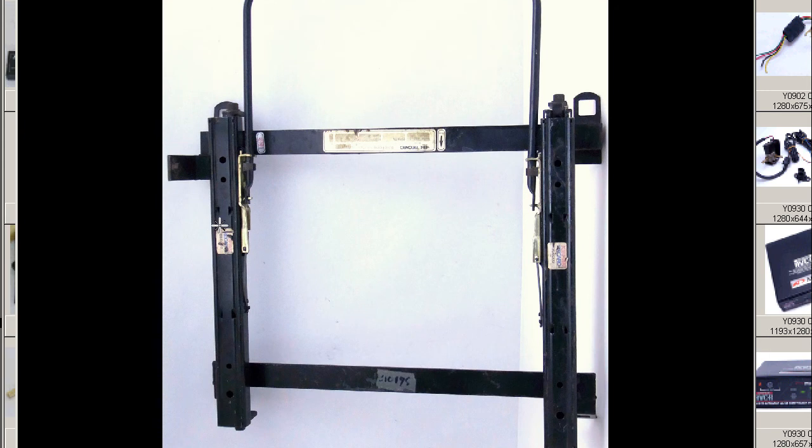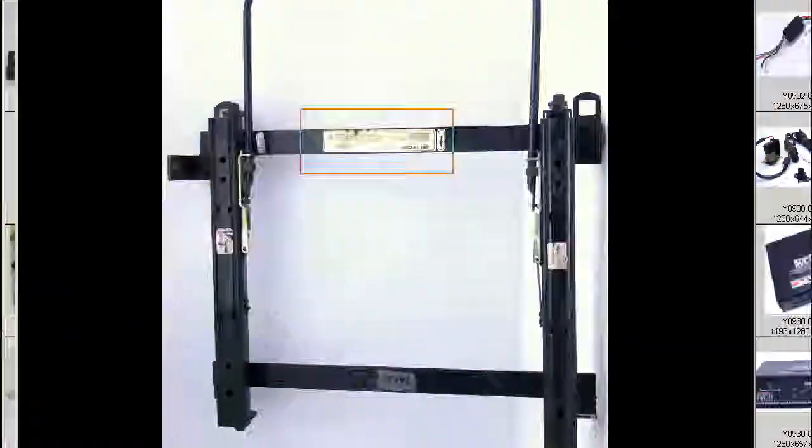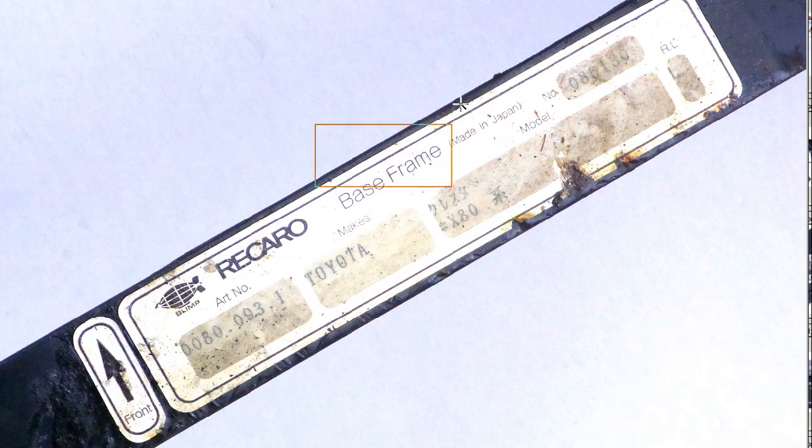We're looking on the underside — we can see the sticker there again, and a close-up of the sticker. The Rikaro base frame, made in Japan, for the Hachijuu Ke, the Hachijuu type.